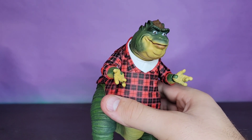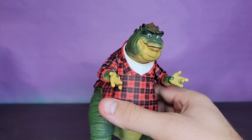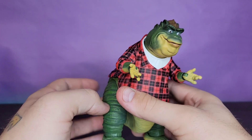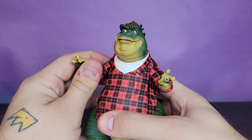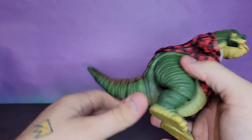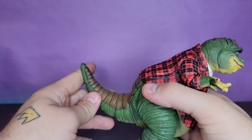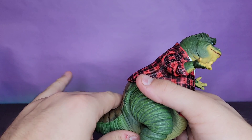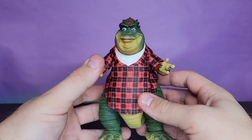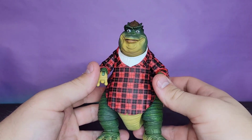I cannot wait to get the whole Sinclair family, and then add-on characters like I mentioned in my Baby Sinclair review — Monica, Roy, and his boss, whose name I still cannot remember for the life of me. But I'm down for all of it, so please give it to me. Anyway, let's go ahead and take a look.